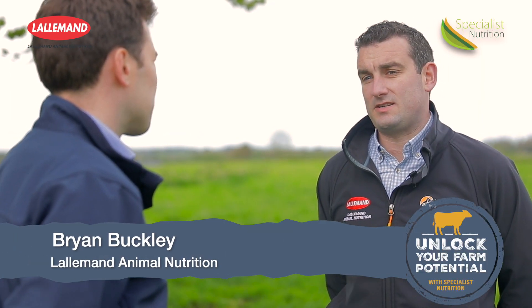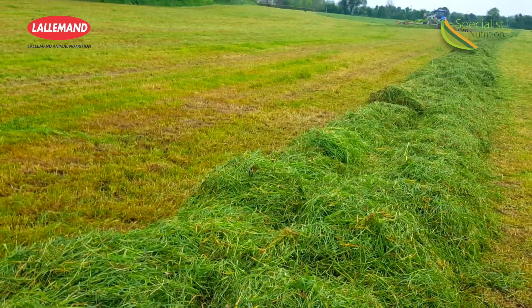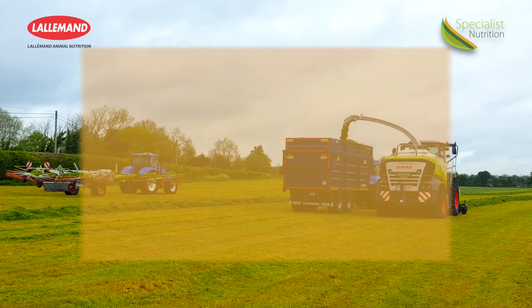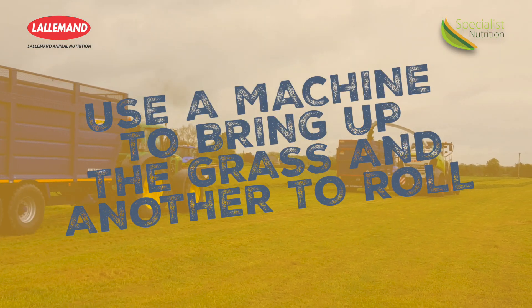As the grass is coming in off the field, there will be a lot of fields around that silage pit, so take your time and give the man on the pit on the loader a bit of time to roll. Bring it in in layers, and if it is a big enough pit, put a second machine on it — one machine bringing up the grass and the second one rolling.